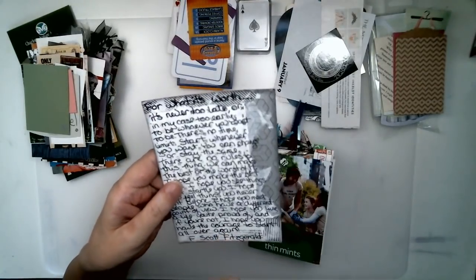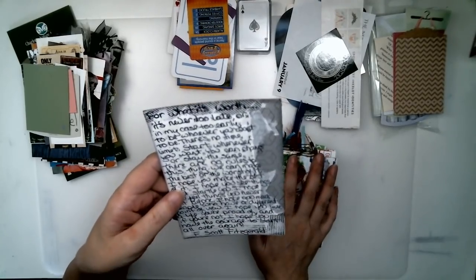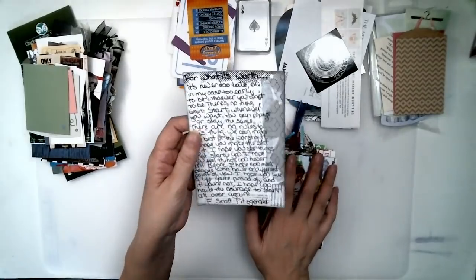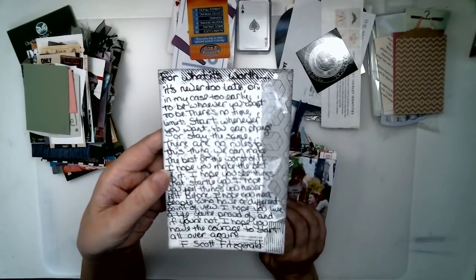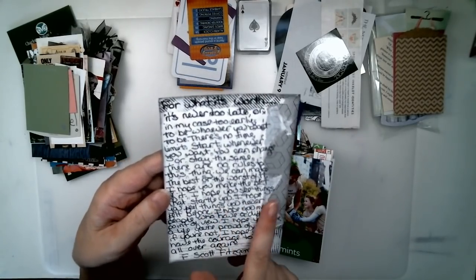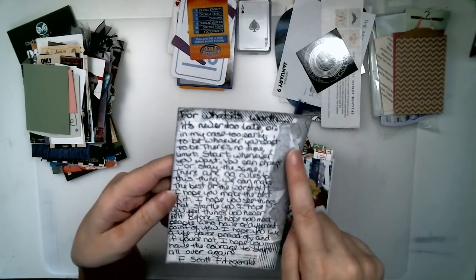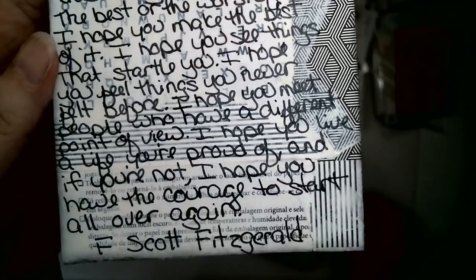On the back was descriptions, hours for museums, whatever it was. I didn't really need that part, so I just went ahead and collaged some papers, some security envelopes and things on the back of this. And then I put a layer of white acrylic paint so that I could write on this journaling card.